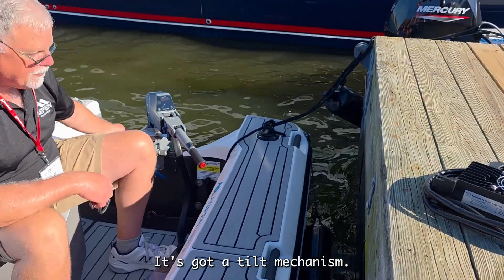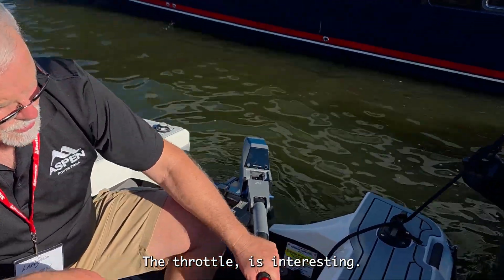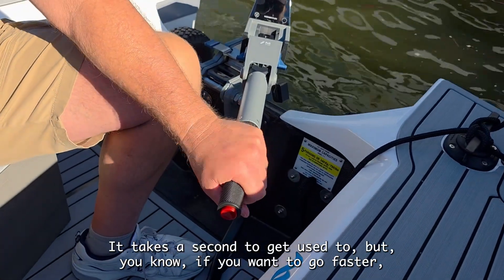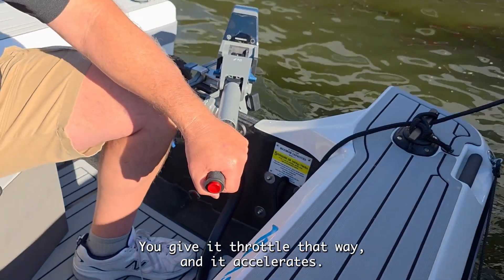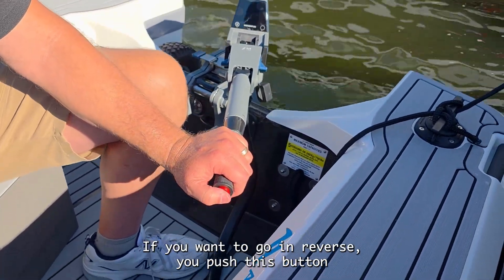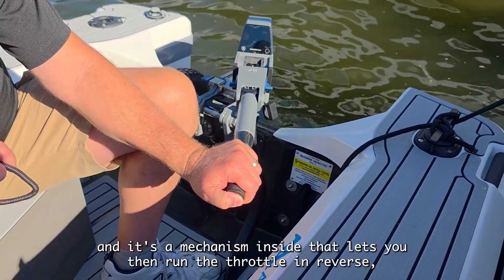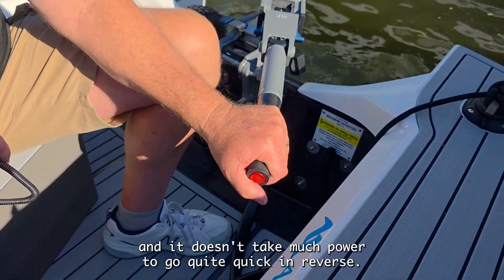It's got a tilt mechanism, a lot like a regular boat. The throttle is interesting — it takes a second to get used to. If you want to go faster, it's just like you'd expect: give it throttle and it accelerates. If you want to go in reverse, you push this button and a mechanism inside lets you then run the throttle in reverse. It doesn't take much power to go quite quick in reverse.